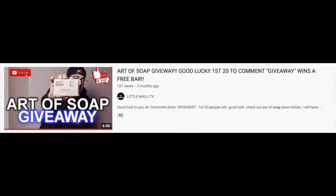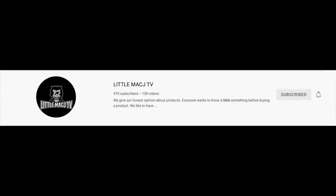I had never heard of Art of Soap until I saw it on LittleMacJTV's channel, where he gave away a free Art of Soap bar to his first 20 commenters. Shout out to LittleMacJTV for introducing us to new soaps and all the giveaways. He does a lot of reviews, mostly soaps, and also does a lot of giveaways. Go subscribe to him to learn about the newest soaps and different soap companies. He's close to reaching his goal of 500 subs, and LittleMac sent me a couple additional bars to review on my channel because Art of Soap is trying to grow their soap company.